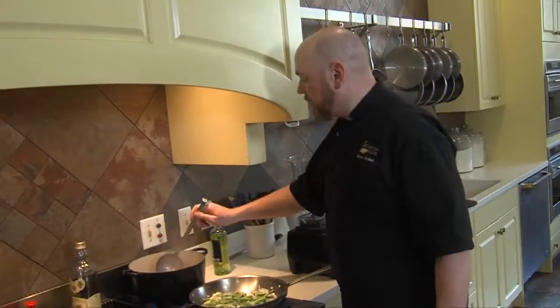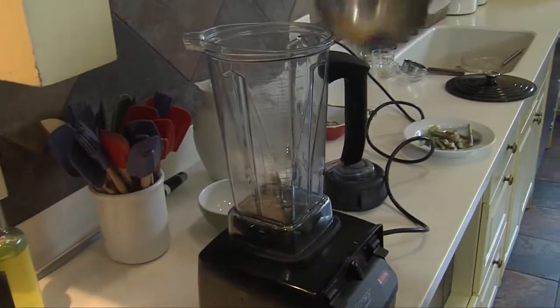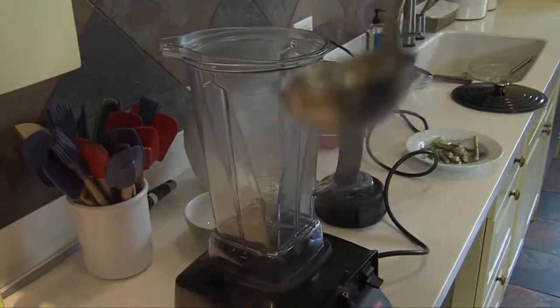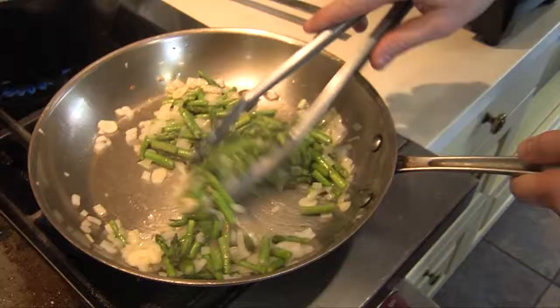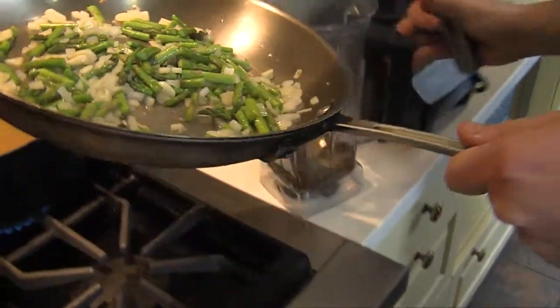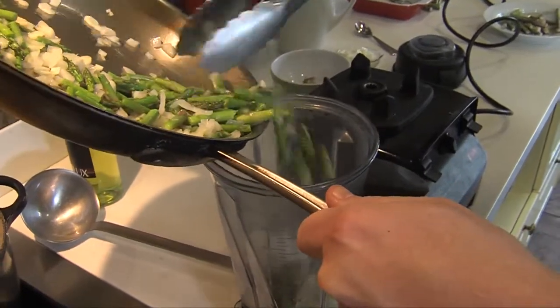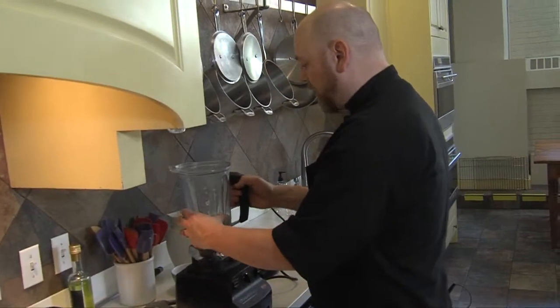So I'm going to add a little vegetable stock to the blender, and then I'm going to go ahead and add my asparagus and onion and garlic. I'm going to go ahead and blend this up now.